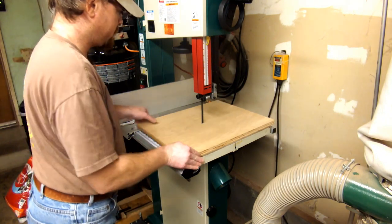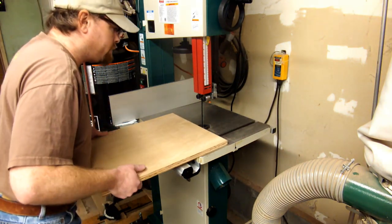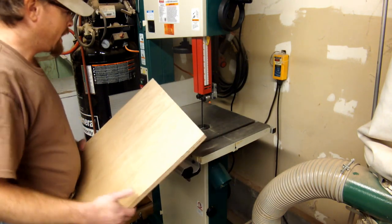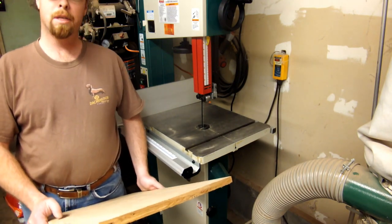Ever since I got this Grizzly bandsaw a couple of weeks ago I've just been pleased as punch with it. Hardly had any sort of tweaking or adjusting to do when I initially set it up. The blade tracked absolutely perfect and cuts are absolutely table-saw straight, so that definitely comes in handy.